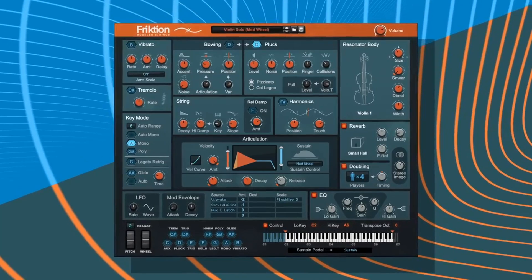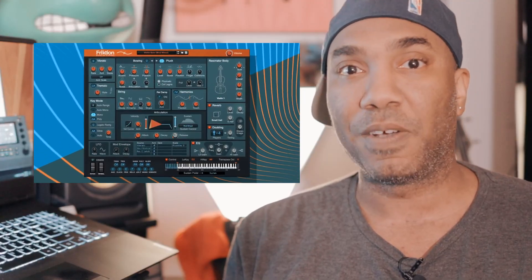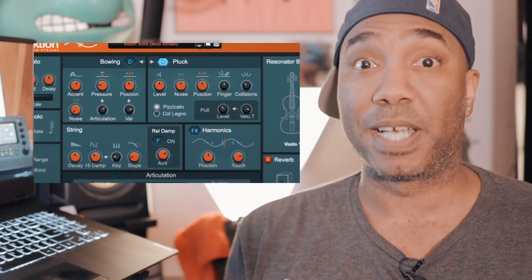After all of you guys have encouraged me to check out Reason 11, including Propellerhead, I'm finally doing it. But I'm only checking out the VST version right now because they have a new rack that you can pull up within that plug-in and it's called Frixion — it is a physical model sim. We're going to check it out and I'm going to show you some of the good things about physical modeling and some of the things that I am very surprised about.